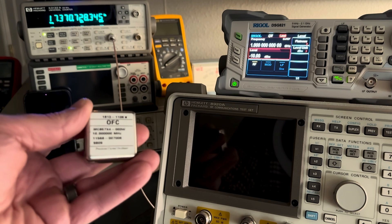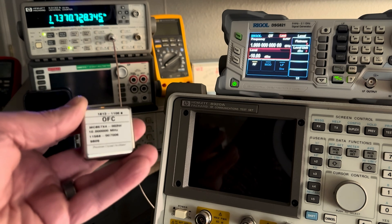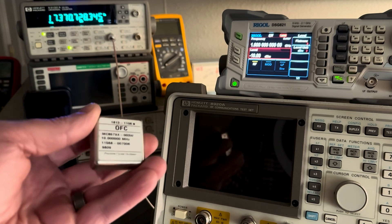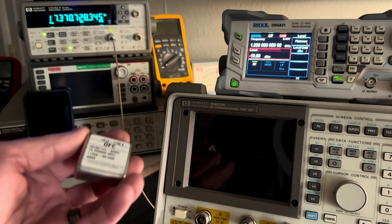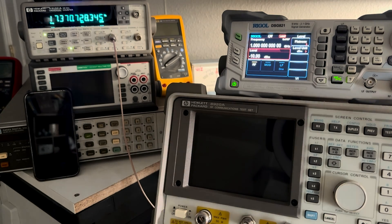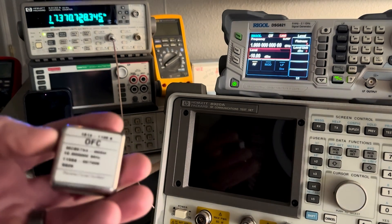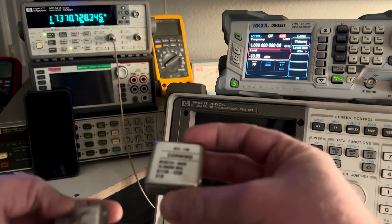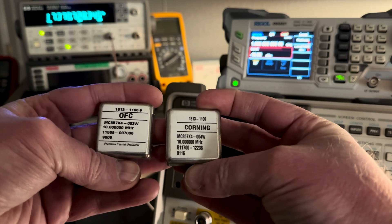And then it would be steady for a while as long as you used it, but if you didn't use it for a while, it would reset and you would have to let it warm up again. So I found some new old stock on eBay. This is the original OFC branded crystal oven, and it's also the same part number as this Corning.